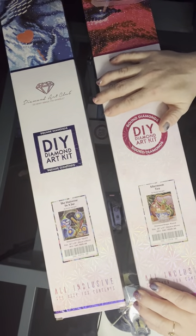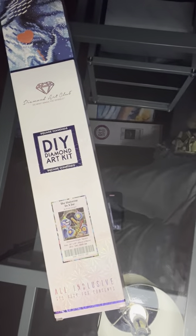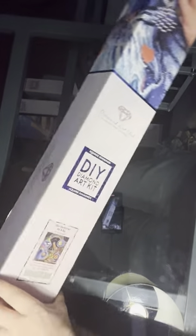We've got in this one the Universe in a Jar and Afternoon Tea. We will start with Universe in a Jar, and I just thought this one was so darn cute.